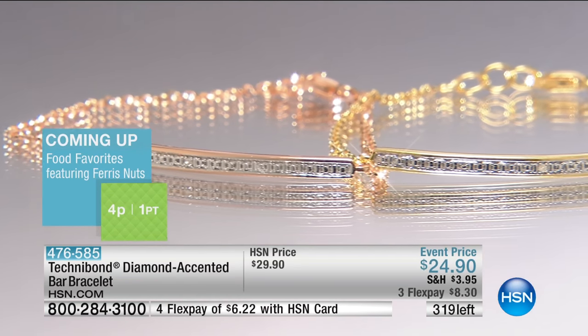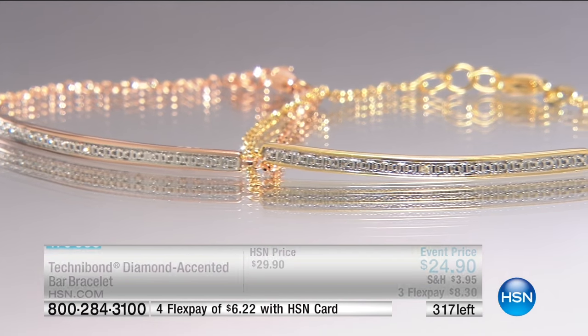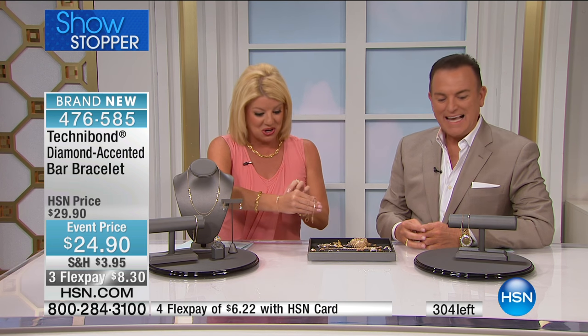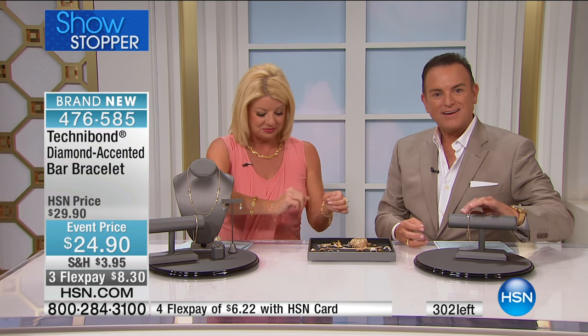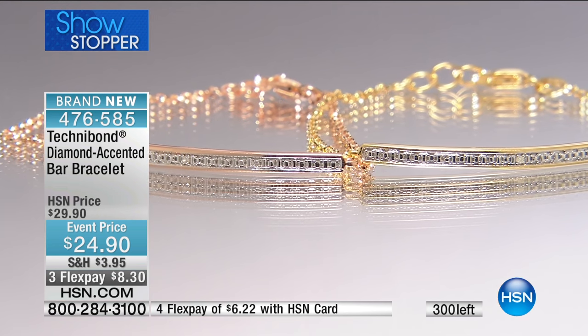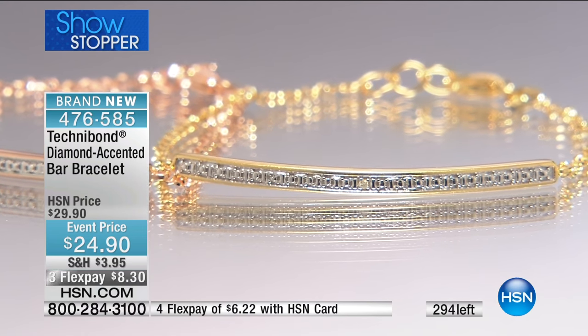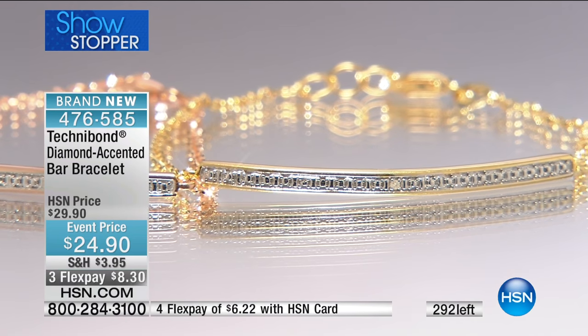Let's go out to Michigan and say hi to Barbara, who's joining us. Hope you're having fun shopping with us today. Barbara: 'I've got to turn this television off because I'm just ordering and ordering. I ordered that bar bracelet and the X ring that was on in the five for five, and I ordered something else — I've got to turn the television off, but I'm not going to.'